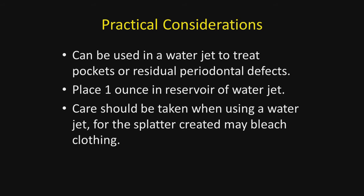It can be used in a water jet for the treatment of periodontal pockets or residual periodontal defects. In that case, I would use the 1-to-16 solution that Slotz recommended, and you place one ounce of this solution in the reservoir of the water jet.